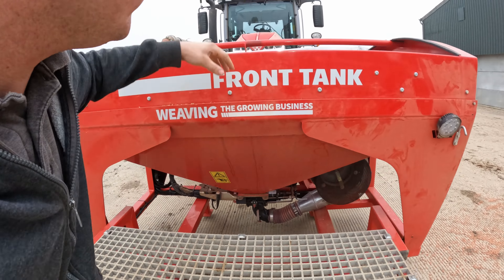It's on 900 tyres but it still weighs an absolute ton. In theory what you're doing is cutting out another pass on the field — otherwise you'd have to go out with the power harrow leaving wheelings, then Keithy would come with the drill leaving another set. With this combi drill you're only putting one set of wheelings out.